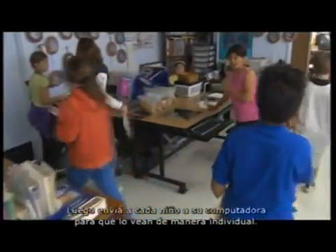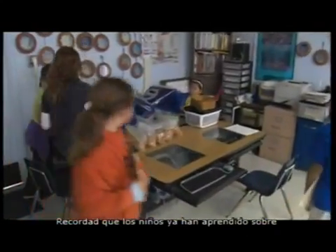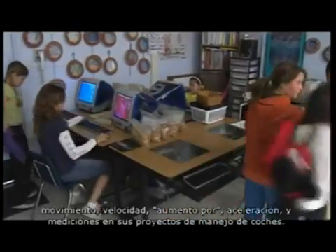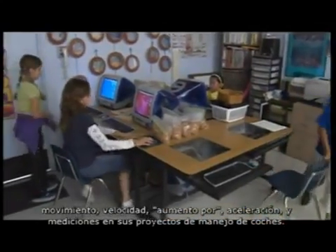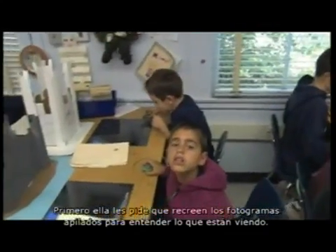She sends the children off to their computers to look at this individually. Keep in mind the children have already learned about movement, speed, acceleration, and measurement in their drive-a-car project. First she asks them to recreate the stacked film clips to really understand what they're seeing.